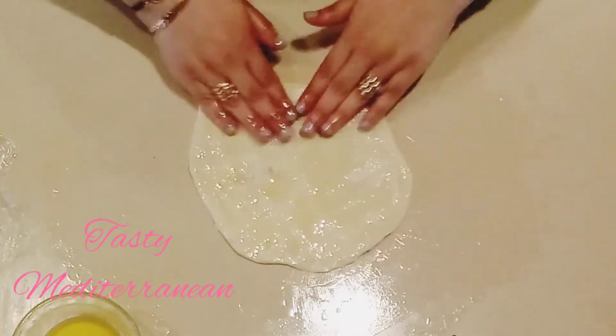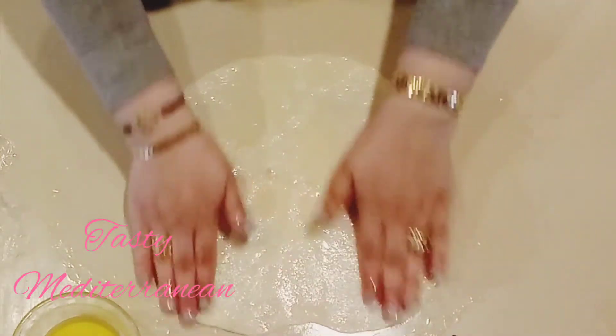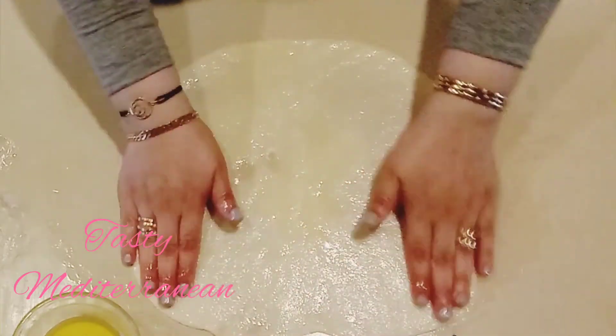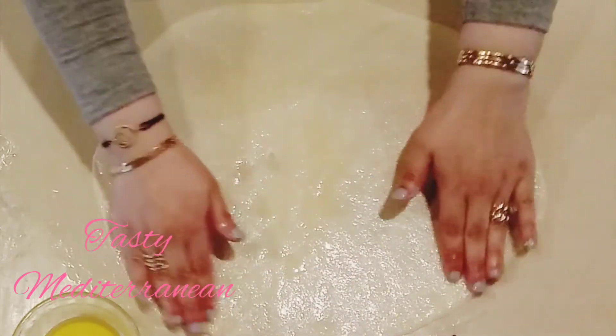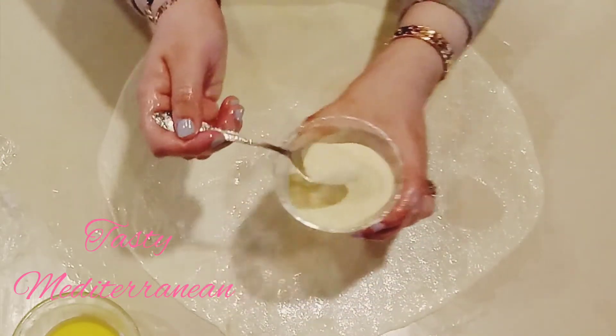After half an hour, we will start making our msemen. I take some butter or oil, put it on the surface, and start working the dough like this. I have here semolina and I mix it with one tablespoon of baking powder.